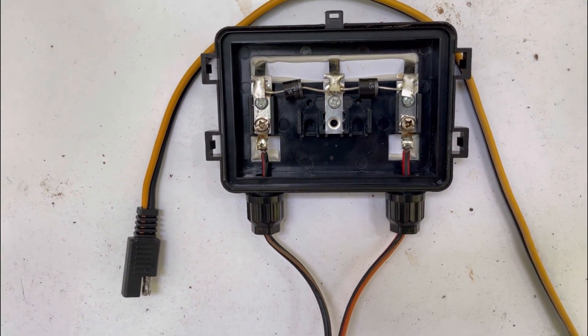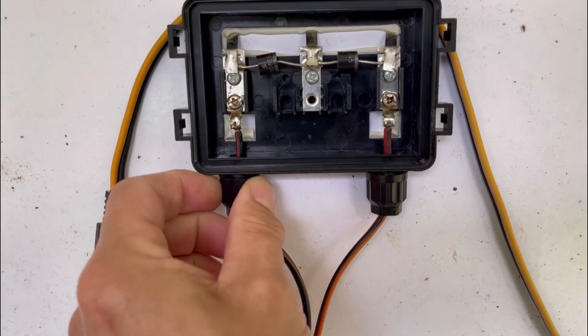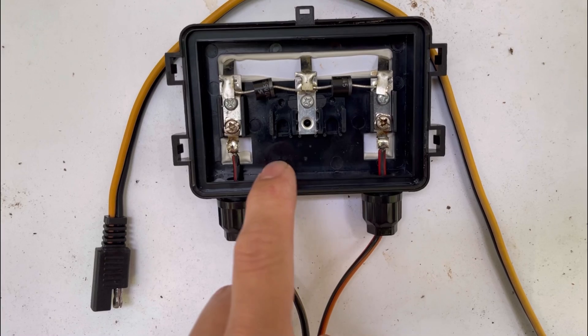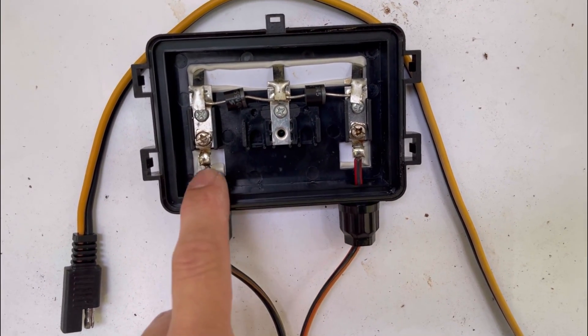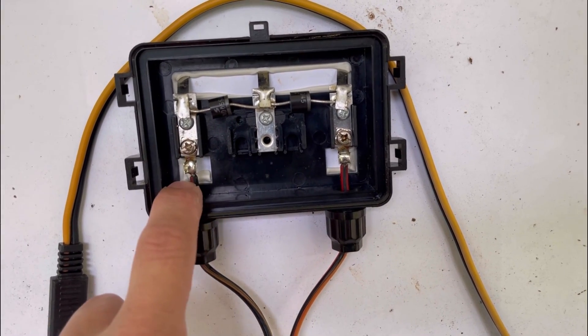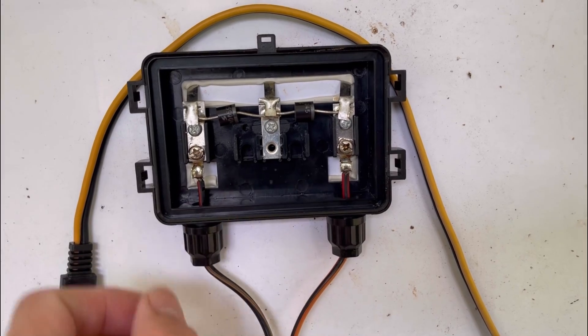Positive happens to be on this side, negative on this side — but always check your panel because it could be different. We're going to unscrew these things. You'll be tempted to take these screws off, but they only hold the backing plate on. We're actually going to have to either cut or desolder these wires, and we're going to desolder them and pull them out.